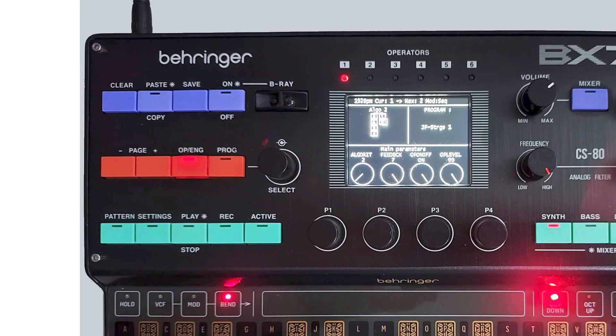Over on the left side is where we have this B-Ray. Honestly, I'm not going to comment too much on B-Ray because I just don't know, but we have clear, paste, save, on, and off buttons. Underneath that, we have page, operator, engine, program — I think this is more of a navigation area for presets, algorithms, and different parameters.